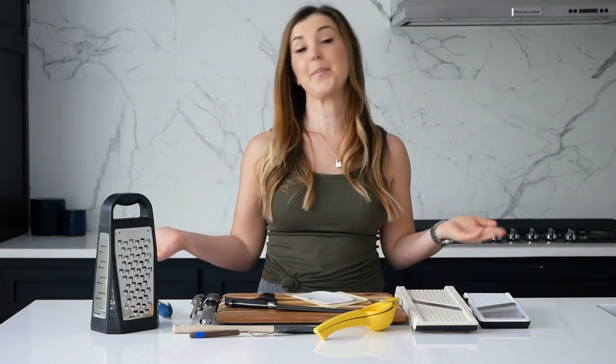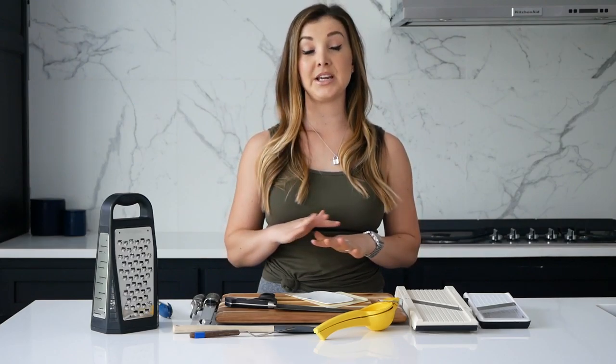Hey guys, welcome to video two of my series 'Where to Start.' We are backing up to the basics and building a great foundation before we ever dive into recipes and more lengthy techniques, tips, and tricks.